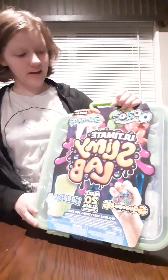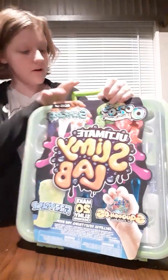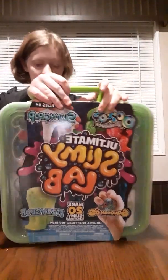Hello, it is Wild, and today I am doing a kit review on Ultimate Slime Lab by Horizon Group.